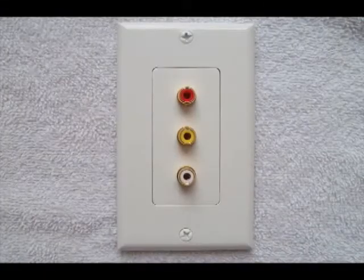This is the RCA plate. Install your RCA plates with either color at the top — it doesn't matter. But you do need to install them all the same, so in case the plate is behind the TV where you can't see, you'll know without looking at the colors where to plug your wires in.